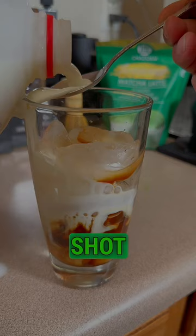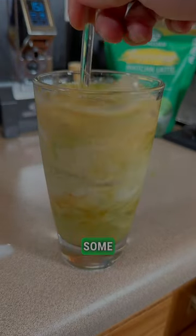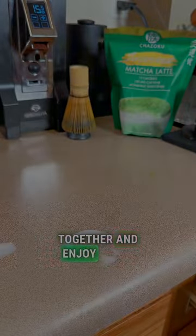After we have our matcha and our double shot of espresso ready, we grab a cup, put some ice, put our double shot of espresso, some milk, matcha over, then mix it together and enjoy.